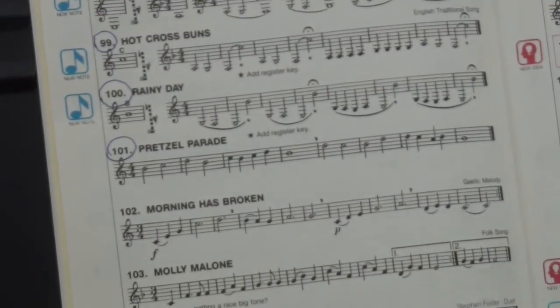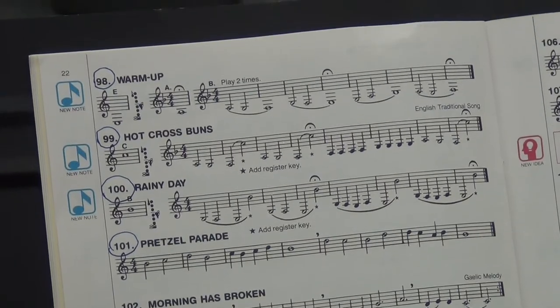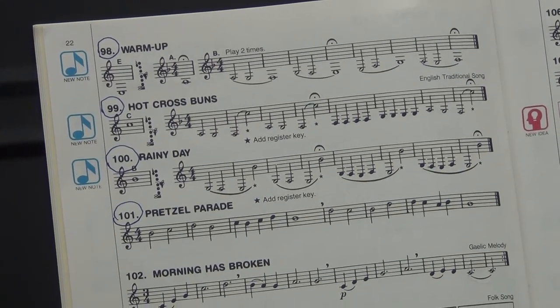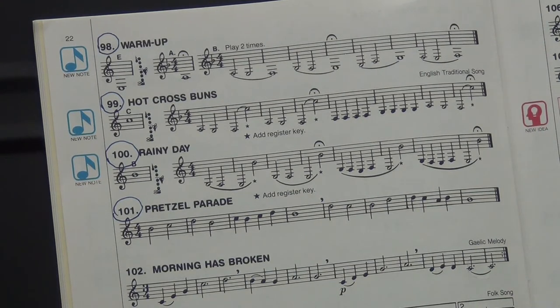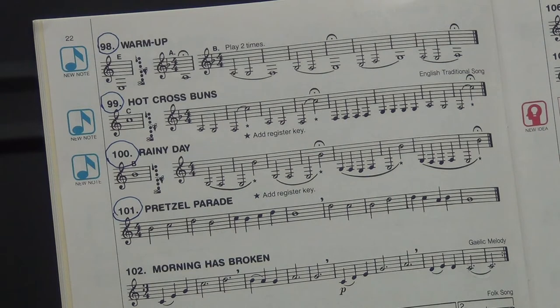Okay, back we go. Number 99, Hot Cross Buns. Ready, one. Play along with Mr. Martin — one, two, ready, and go. Okay, again, beautifully played.